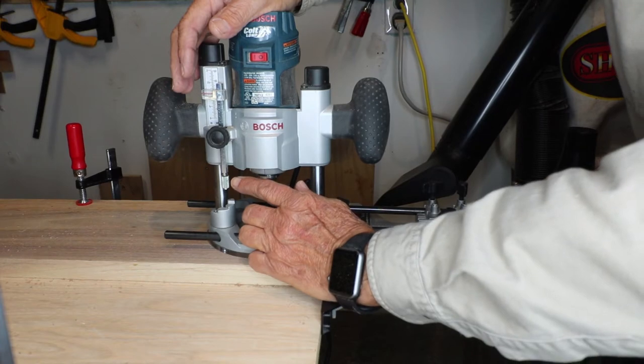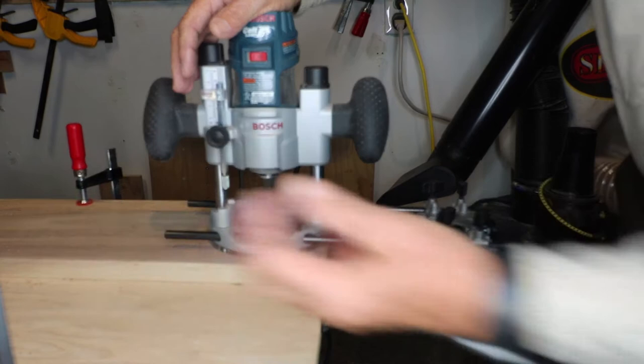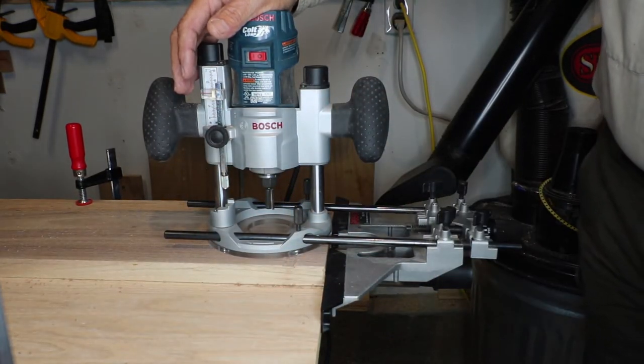You turn it a few rotations clockwise, but not so far that it falls off the screw — you want to have some room to turn it back counterclockwise.